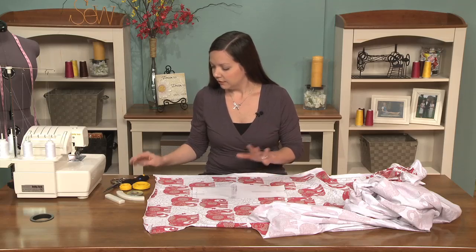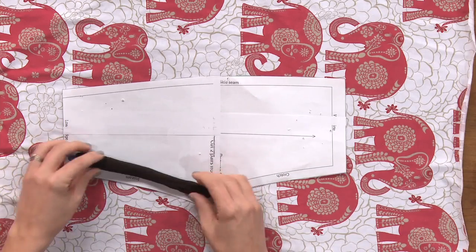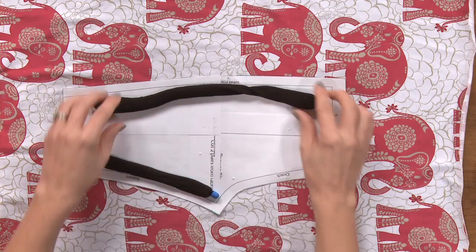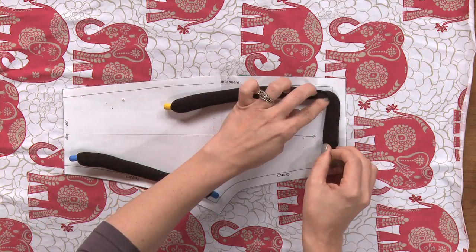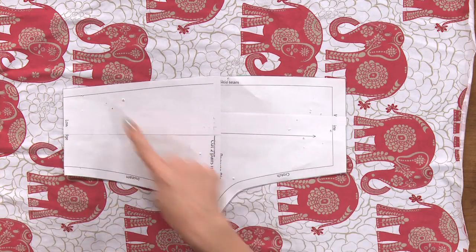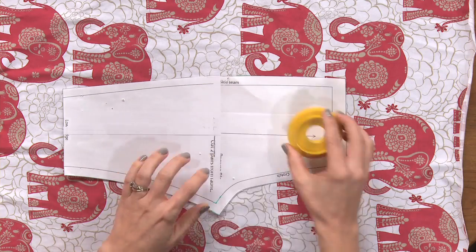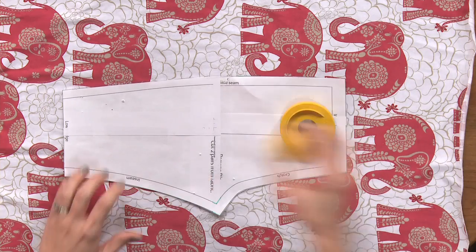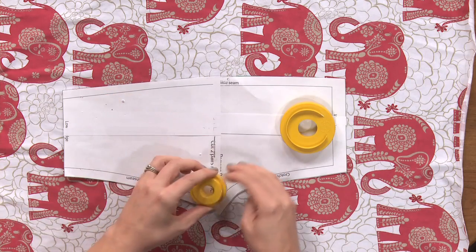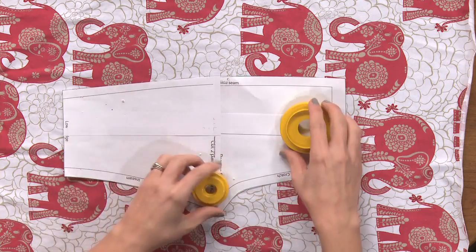What I like to use instead of pins are pattern weights, and there are a variety of pattern weights available. These are really cool because you can just easily position them around corners and curves. As you can see on this piece I've already used it with some pattern weights that have some pins in them, and that just really keeps it from shifting. You strategically place these so you don't have to move them and can place them all at once.